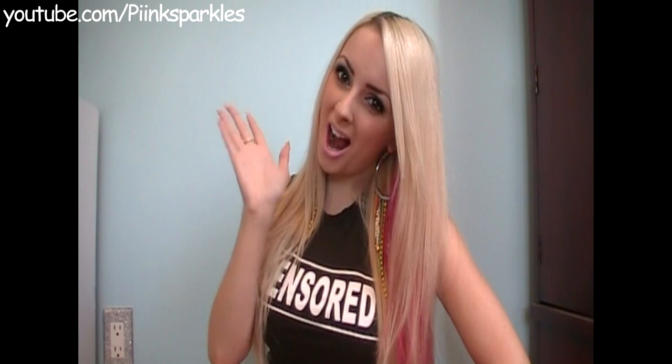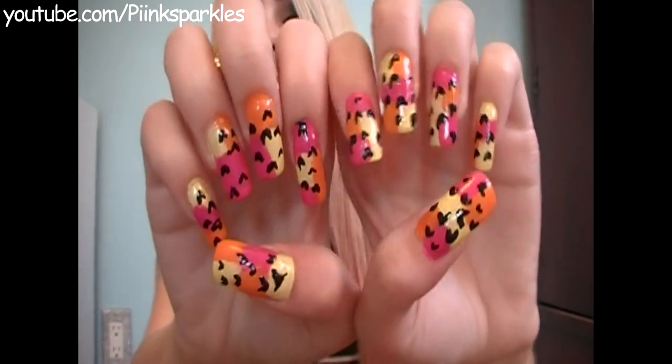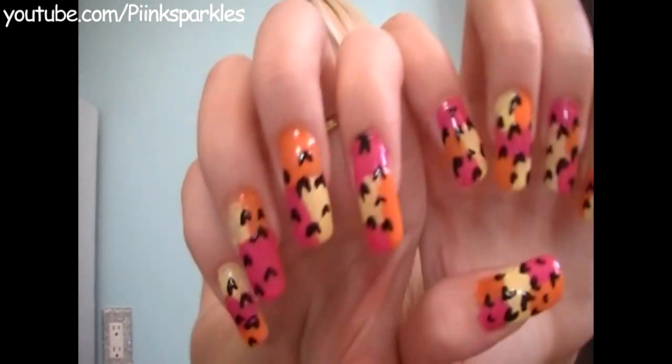Hey cuties! So today I'm going to be doing a nail tutorial! I haven't done a nail tutorial in months and months! Here is the nail tutorial that I came up with today. I hope you guys like it — I love it so much. It's so dramatic. It almost looks like leopard from far away and then close up it's like BAM!